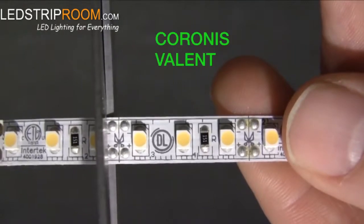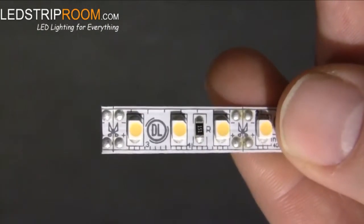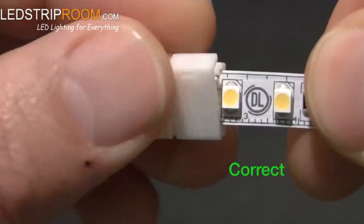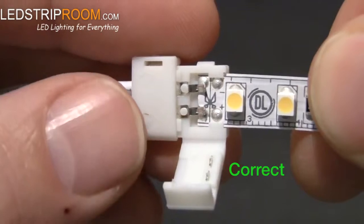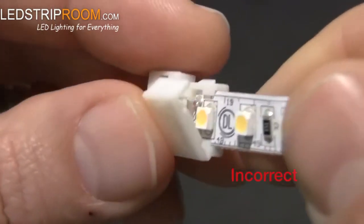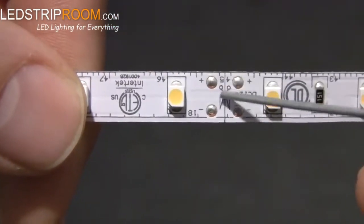Strip that is high density, like Coronis or Valent, is cut so the end closest to the Clicktite has two pairs of contacts. Because of the chip density, it's necessary to have both pairs of contacts so the connector can close easily. This way the chip closest to the connector won't keep it from closing.